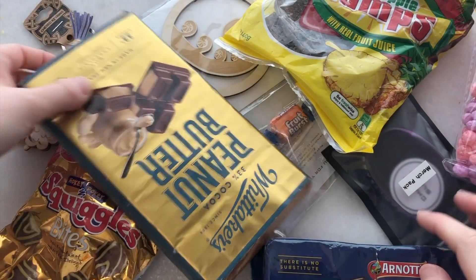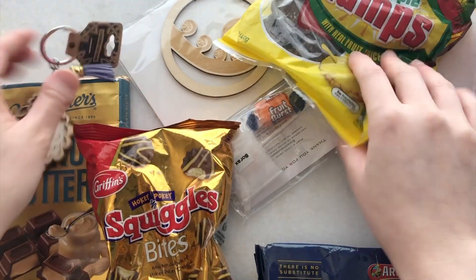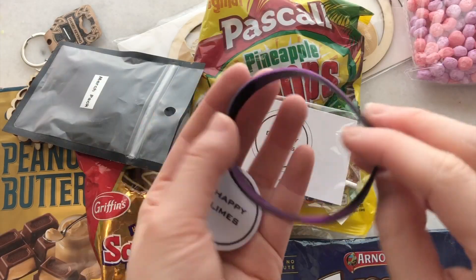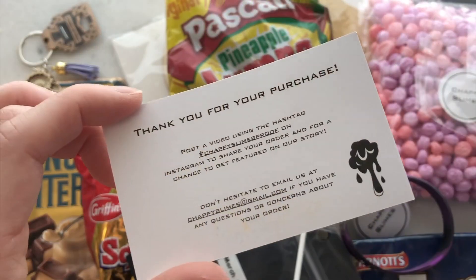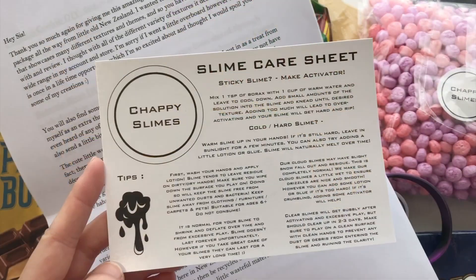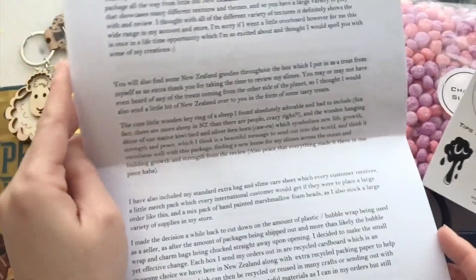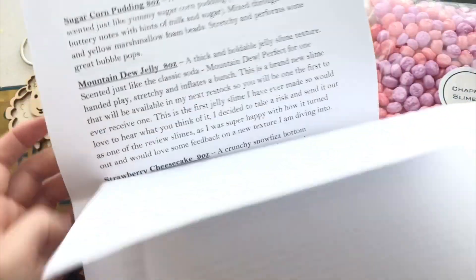Overall I enjoyed the slimes from this package and I loved getting to try out some New Zealand slimes and also some snacks. Anyways, that is all for this video - I hope you guys enjoyed! If you liked any slimes that you saw make sure to check out the shops, links are down below. I will see you guys in my next video, bye!